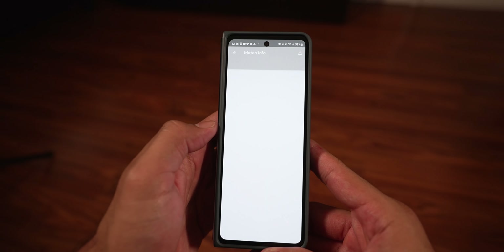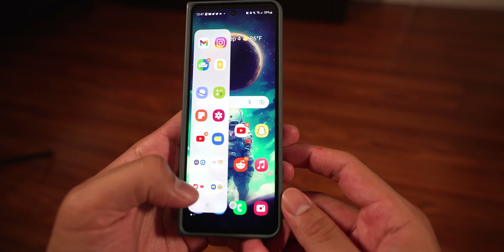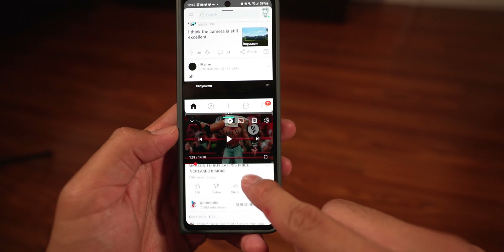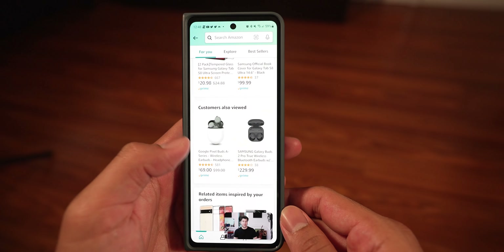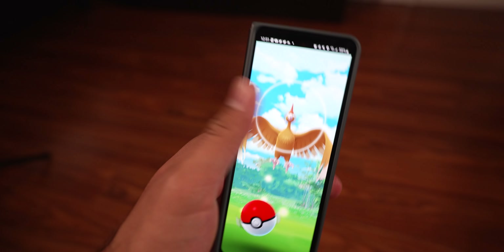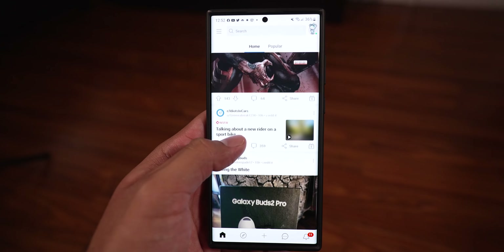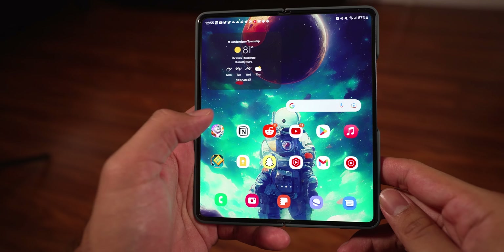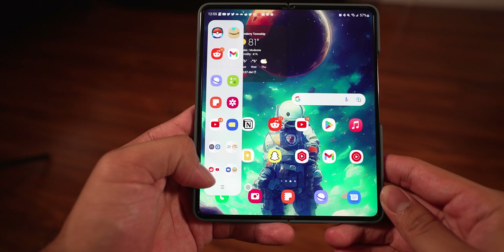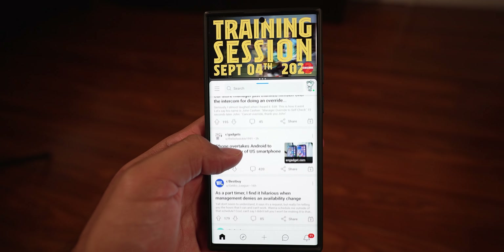I tried to use the Z Fold 4 just like my S22 Ultra, and everything I did on the S22 Ultra I was able to do on the Z Fold 4 — multitasking, splitting the screen, picture-in-picture, gaming. Of course it wasn't always ideal on the cover screen, but it was still doable. The S22 Ultra might offer a slightly better experience for traditional use because you get a standard screen size, but unlike the Z Fold 4, you can't unfold it to get a bigger display. The inner display is where you can be more immersed and productive, and multitasking is far better on the Z Fold 4.